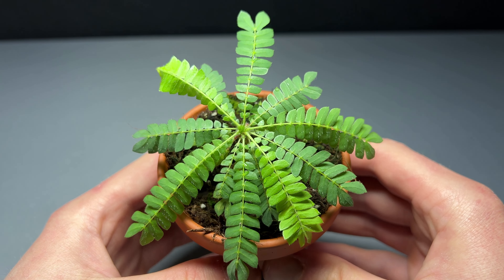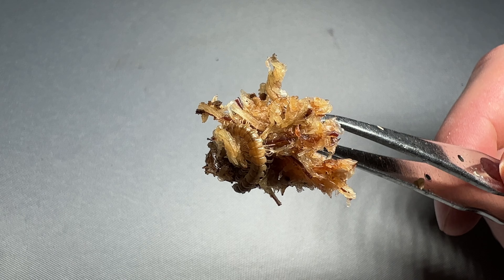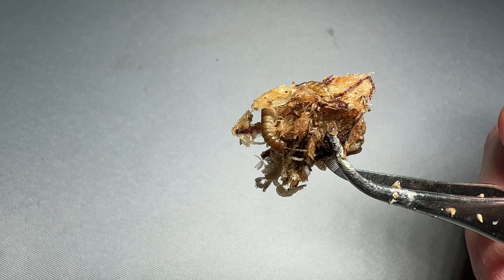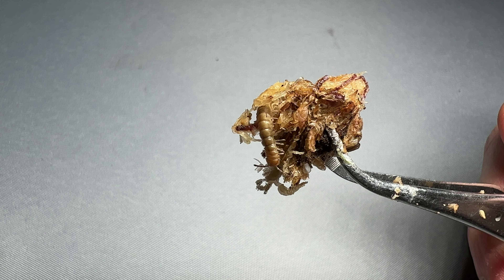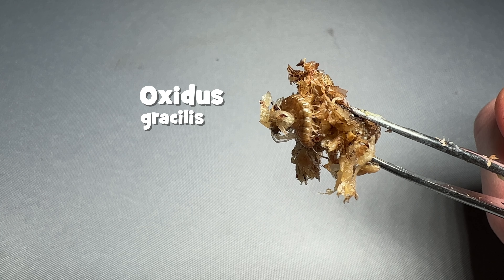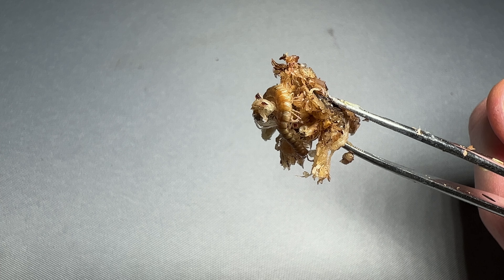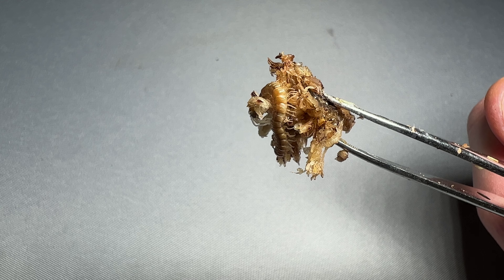When the Spiophytum sensitivum arrived, I discovered a little hitchhiker. So this is Fred. Say hello. He is a millipede. If I identified him correctly, he is an Oxidus gracilis. He is also called the greenhouse millipede, because they often hitchhike in various plants and spread around the world this way.